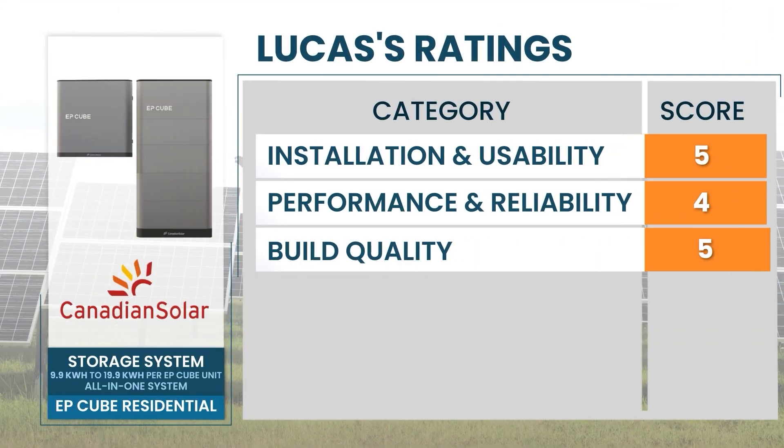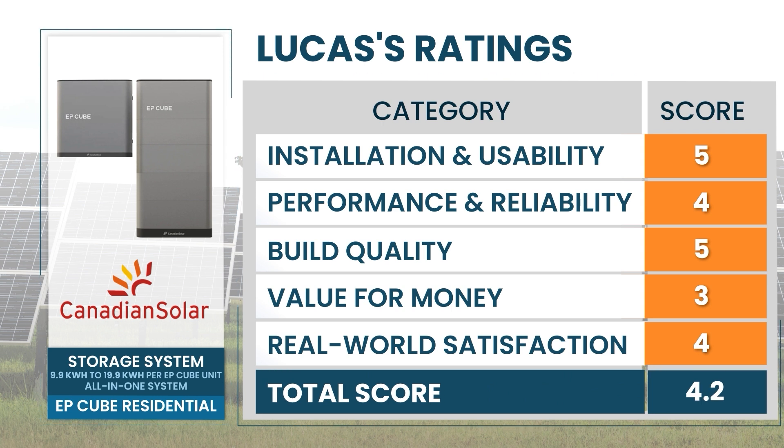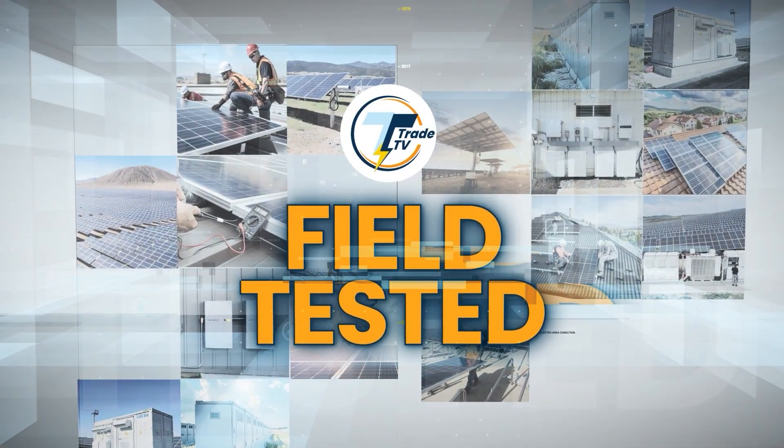Wrapping up with Lucas' ratings on Canadian Solar EpiQ — here are his scores, with a total average of 4.2. Got a hot take? Share your ratings in the comments. Another epic round of product reviews only here on Build Tested — thank you so much Lucas for joining us on the show. Thank you very much for inviting us; we were pretty excited to give our insights on these products and will be happy to join you again whenever.